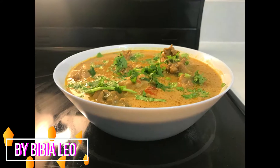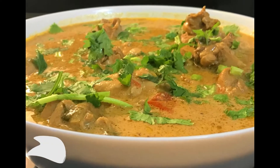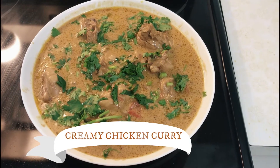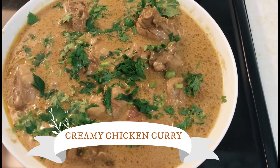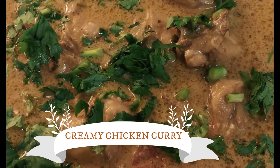Hello friends! Welcome to Simple Recipes. In this video, this is a creamy chicken curry. This is a very simple dish.